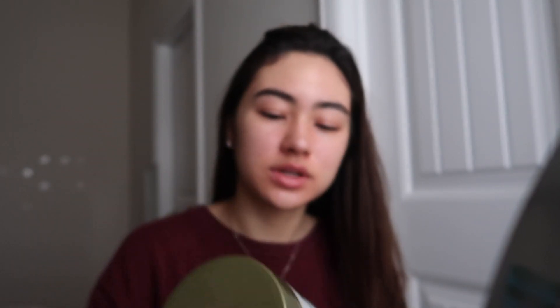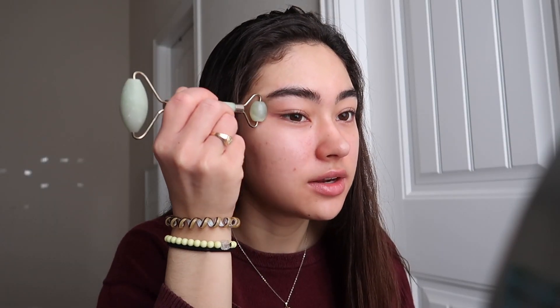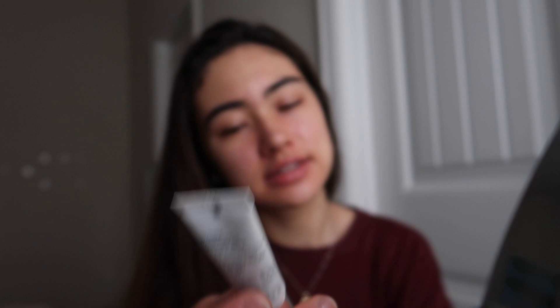It's been so hot all week and all of a sudden today it's cold again, so my skin is so dry this morning. I'm gonna be using some of this aloe lotion. I'm just gonna take this and roll it over my eyes just because it helps with bloating and it really brightens up the skin. It also massages my face, so it helps with circulation. I'm taking this Clinique dark circle corrector.